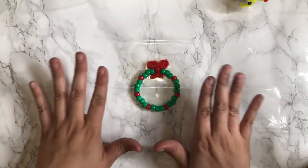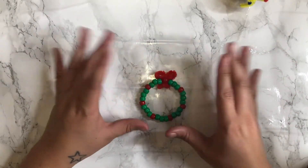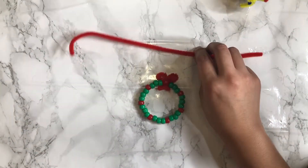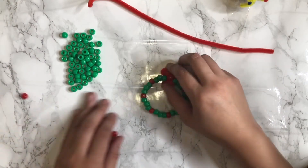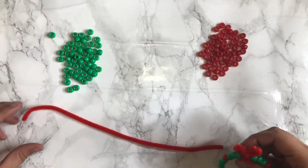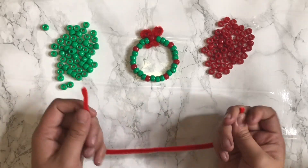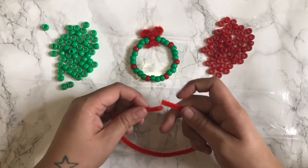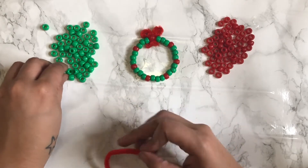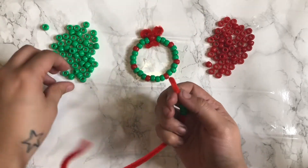On to the next. With this one, I kind of went a little symmetrical with it. So what you're going to want to do is get your pipe cleaner, green beads, and some red beads, and then a red pipe cleaner for the bow. So for this one, what I'm going to do is literally leave it whole and bend it so it's already circular. Then I'm literally going to count — you're going to do three, and then a red; three, and then a red; three, and then a red.